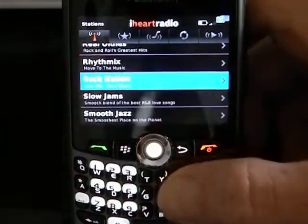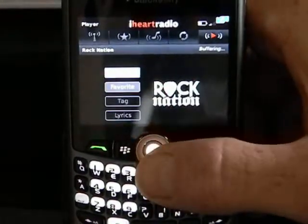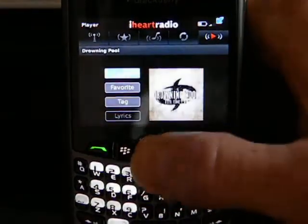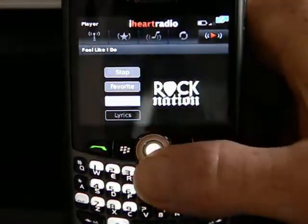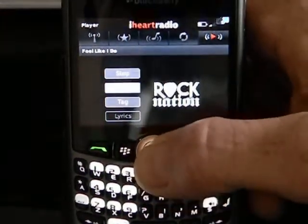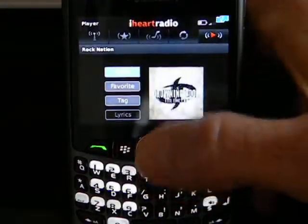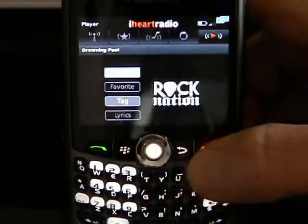Rocky Nation — let's see what they're going to play. Let's see if this one will have lyrics. And no. But you do see a number of other options here. One is Favorite. Just for demonstration purposes, I'm going to add this as a favorite. Click that, and it is now in my favorites list.